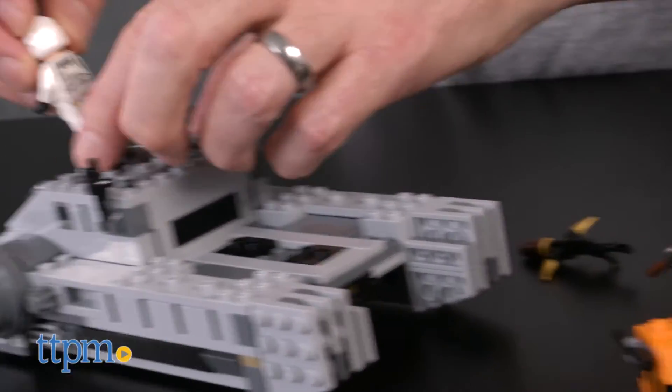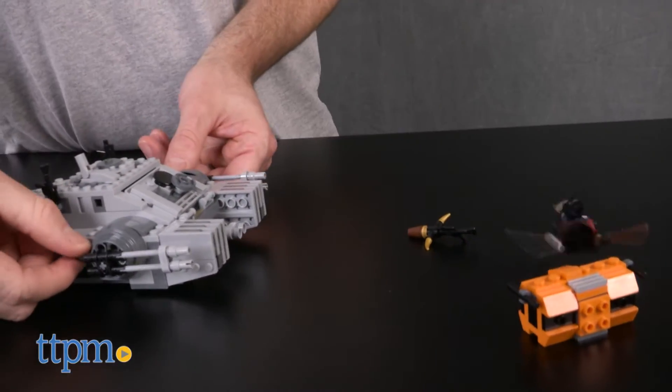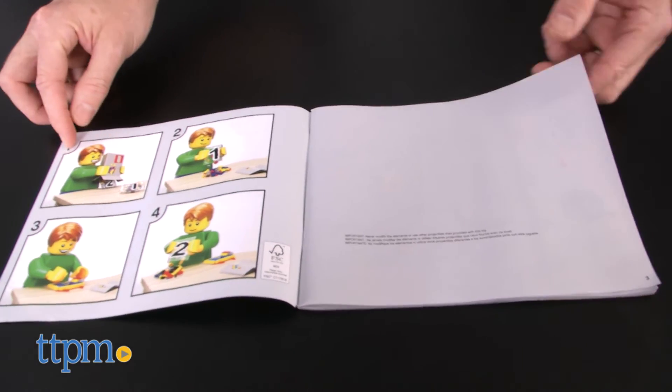The set is intended for LEGO builders and Star Wars fans ages 7 to 12, but it's going to appeal to fans much older than 12. The hover tank directions are easy to follow through LEGO's clear instructions, and it should take most LEGO builders about 30 minutes to complete the build.